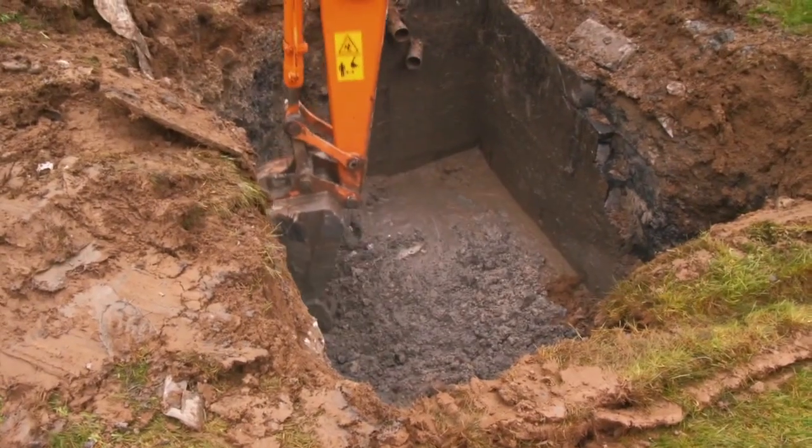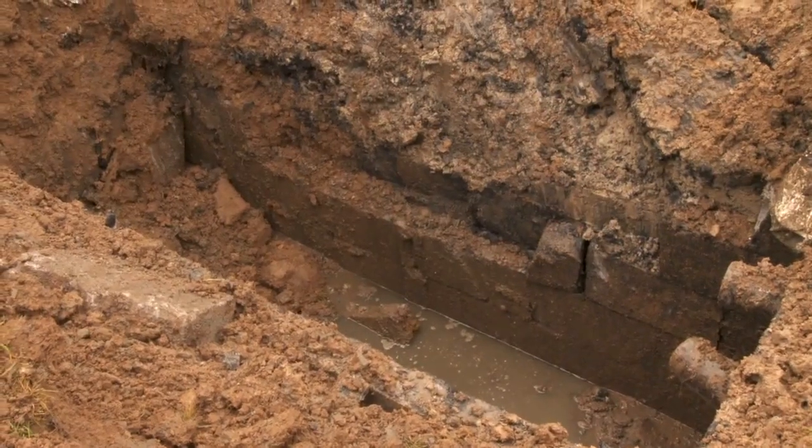We were horrified when we lifted the lid off it and had it drained and cleaned out — big cracks in the wall. Once we discovered it, we were definitely getting it fixed.